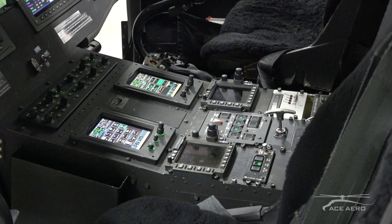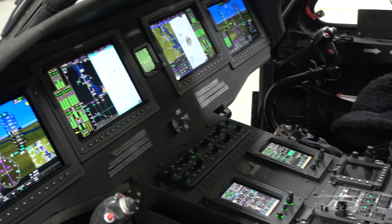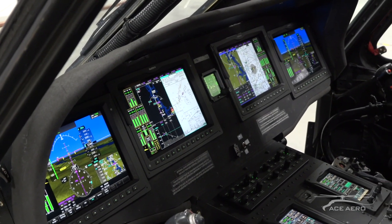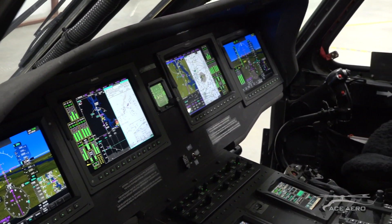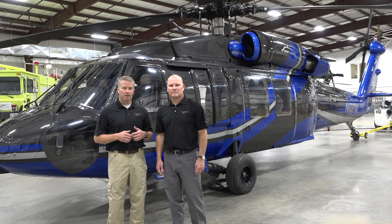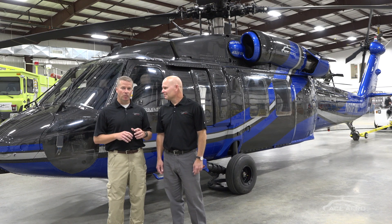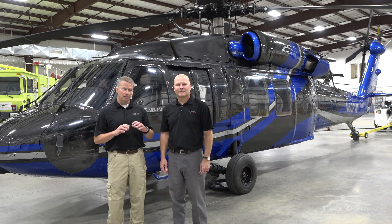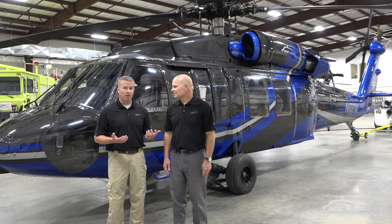And secondly, our ASTEC VL60, which allows us to retrofit customers that already own Blackhawks with a modern digital cockpit. The reason we're really excited about the ASTEC is that it allows us to take an already great aircraft — the Blackhawk, one of the best in the world — and modify it with state-of-the-art avionics from Garmin, applying mission equipment in an innovative way that makes it flexible enough to integrate pretty much anything a customer might want.